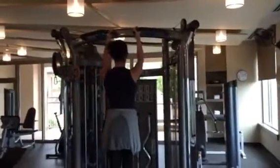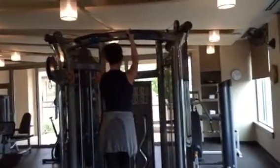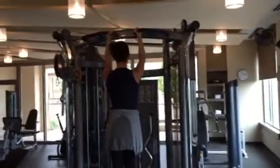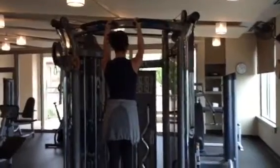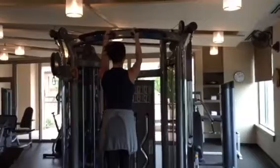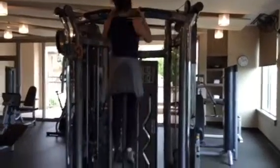Now here's the formula: for every two reps you did, you do one rep and hold for two seconds at the top. Then we double the reps and double the seconds — so that means four reps, holding two seconds on top.